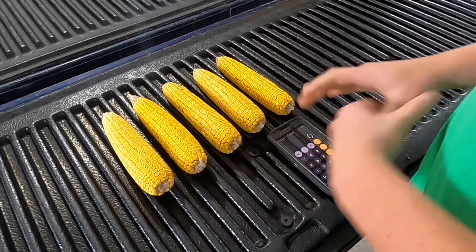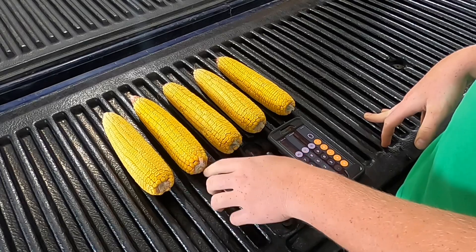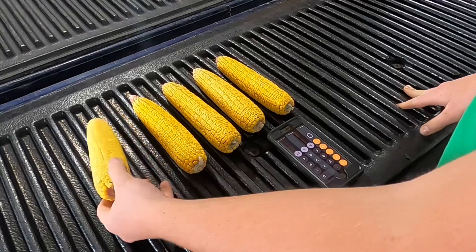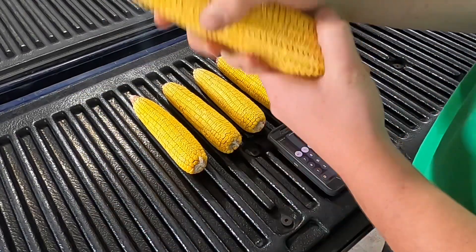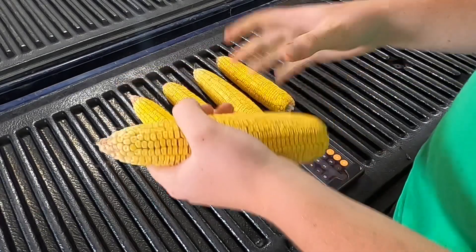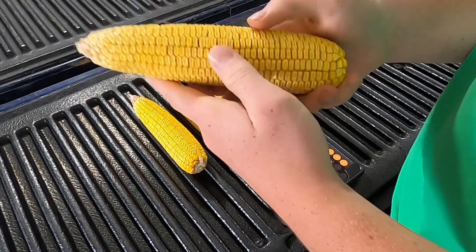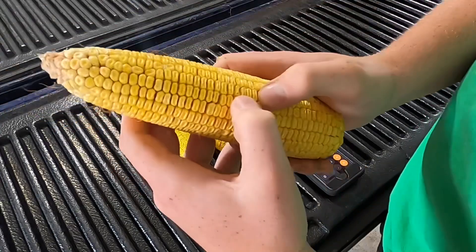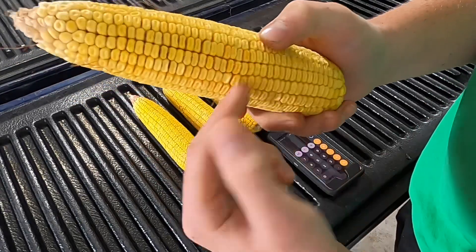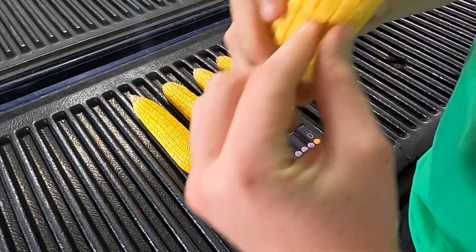Now that we have our five ears picked — these are a couple days old, they've been sitting out, but they will do what we need — we are going to calculate our yield per ear first, then take the averages of all five and bring them together for one yield estimate. What you're going to want to do is take the ear and count how many kernels around it there are.